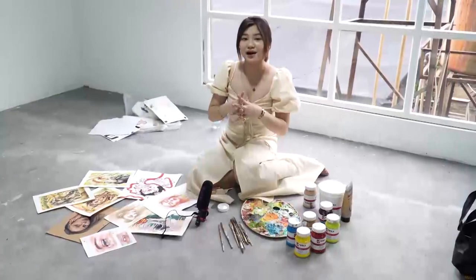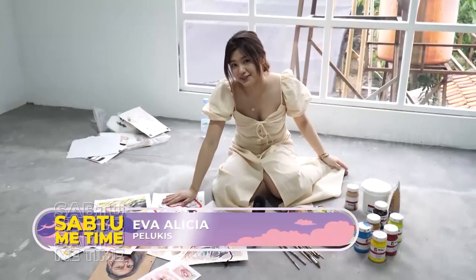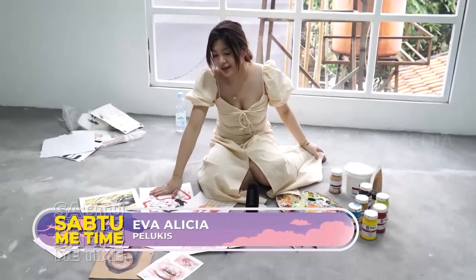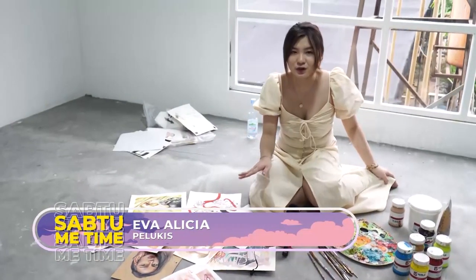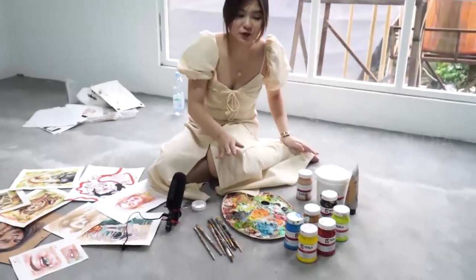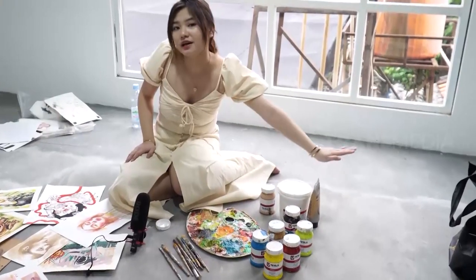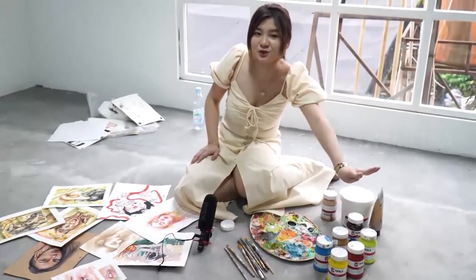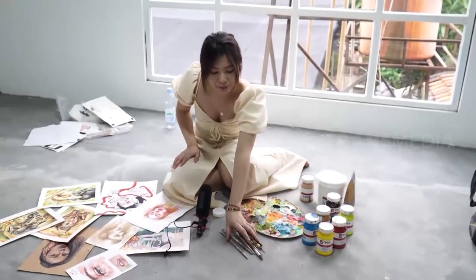Ada beberapa hal yang aku siapin dulu sebelum melukis. Awal-awal aku siapin dulu alas melukisnya. Aku biasa pilih antara kertas atau kanvas. Habis itu aku juga pilih cat-catnya dan kuas-kuasnya. Medium favorit aku itu cat acrylic, dan aku selalu siapin 4 warna primer, karena dari 4 warna itu kalian bisa bikin semua warna.